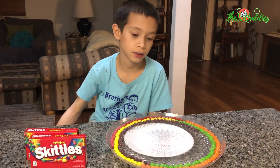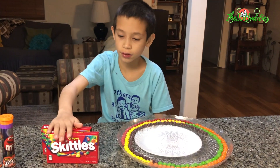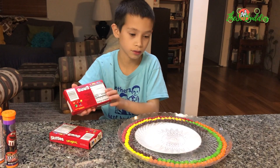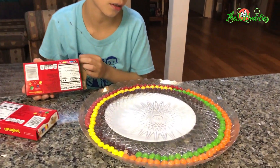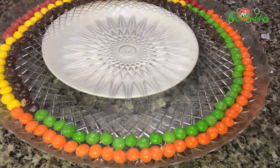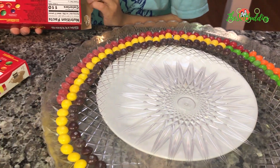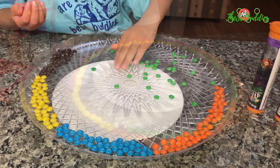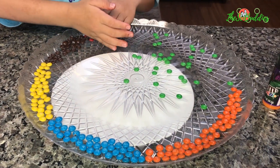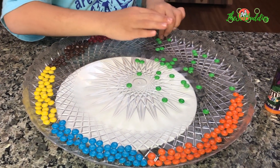Do you see the letter S on the Skittles? Will they float? No? Why not? Because they're so faded. Are there some that are not faded? Most all of them are faded. Two things we're going to experiment today: which of these two — Skittles and M&M's — will spread their colors faster, and if the letter M on the M&M's or the letter S on the Skittles will float.